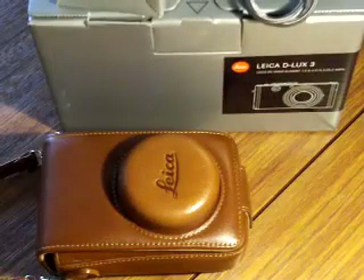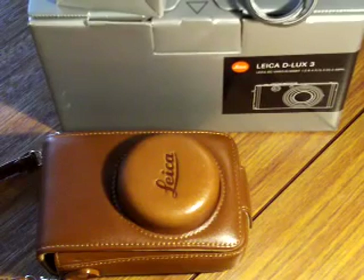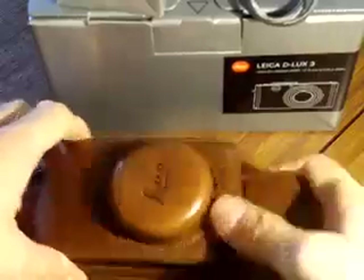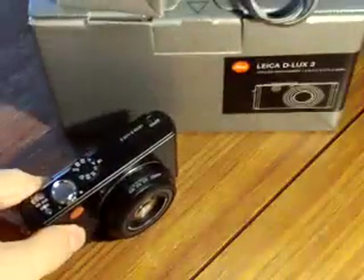Today we're going to be looking at my Leica camera for sale, the Leica D-Lux 3. It's been a great pleasure of mine to own this camera the last few years. I took some great pictures with it. And there it is.